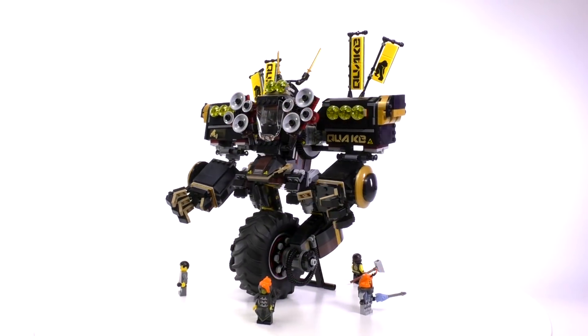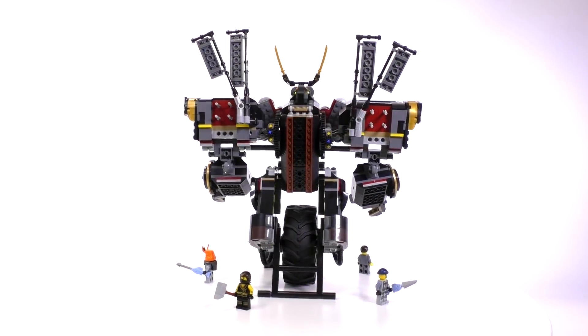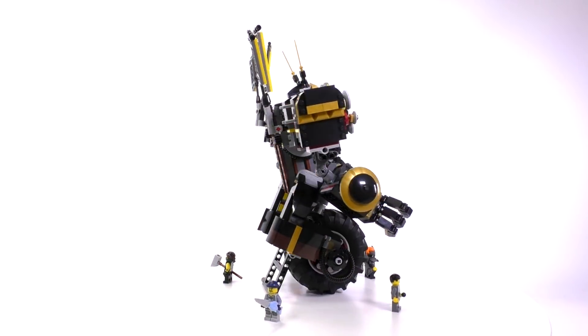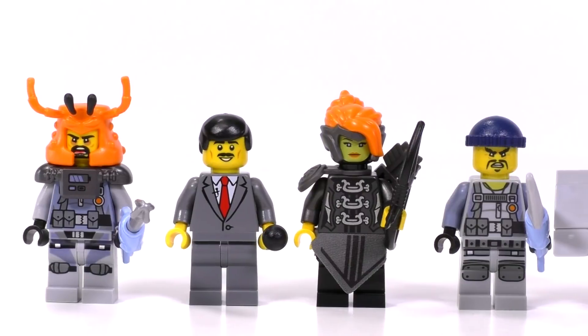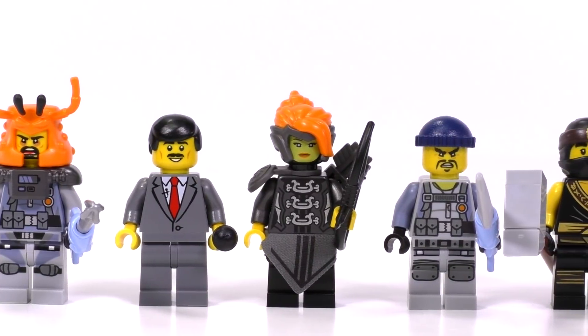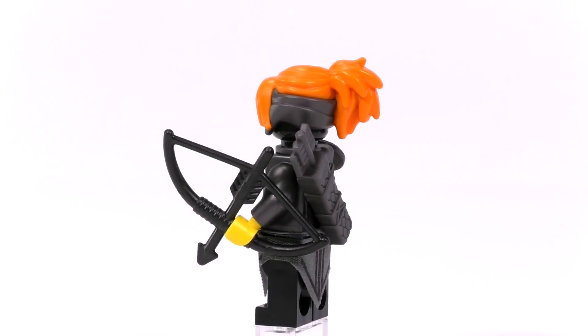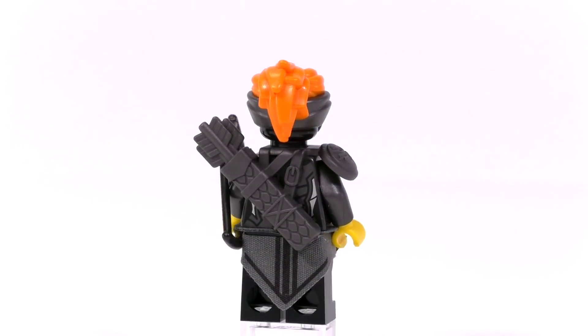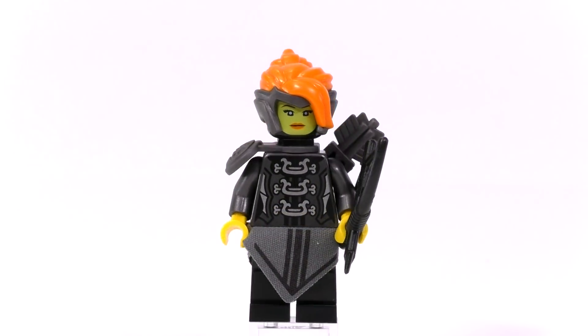With the Quake Mech in front of us, I gotta say the thing works surprisingly well considering the ambitious design that makes up the robot. Before we jump into the details of the mech though, I'm going to show off the five minifigures. By far the coolest here is Misako — she's in her battle gear and she might just be one of my favorite figs from the Lego Ninjago movie line. The mold for the head showing the armor wrapping around with her hair popping over is of course unique.